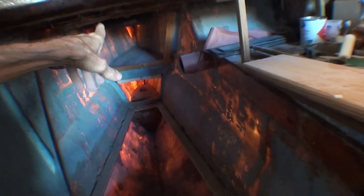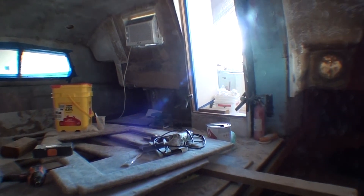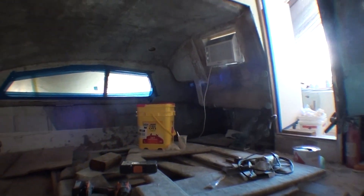Trevor and Jess had the same size air conditioner in one of these hatches and they said it was not enough to keep the boat cool. So I guess we'll see.